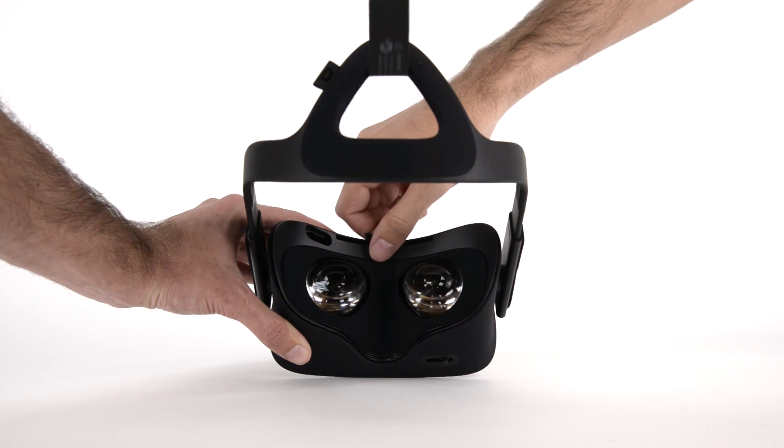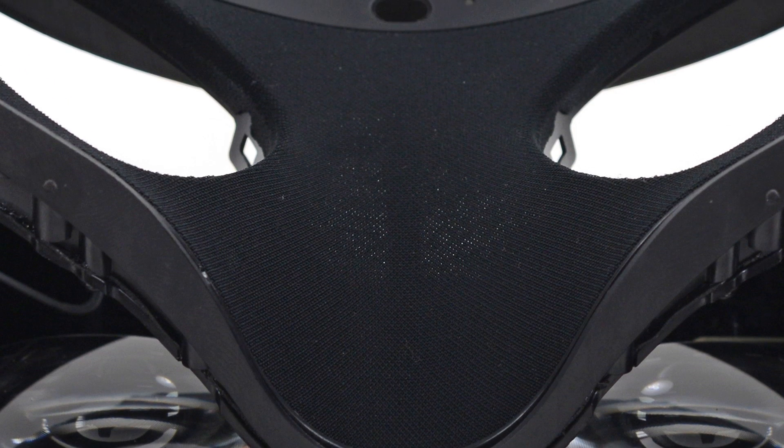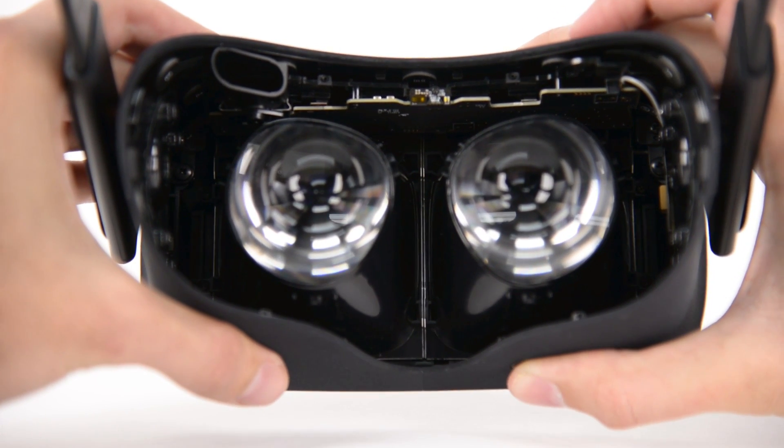After the release of a few clips, the front plate was free. This plate is covered in stretchy black Lycra fabric that allows the adjustable lenses freedom to move. And speaking of those lenses, look at them go!